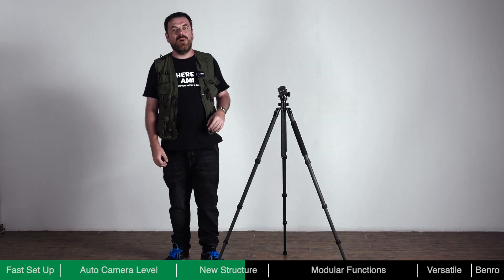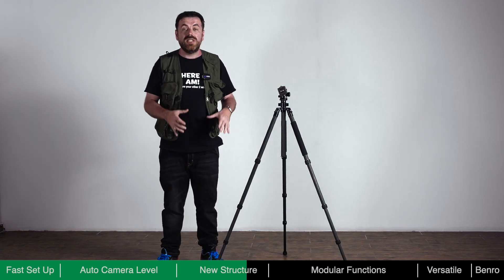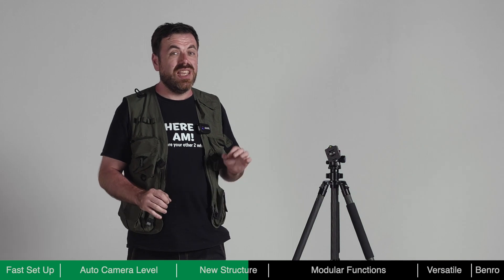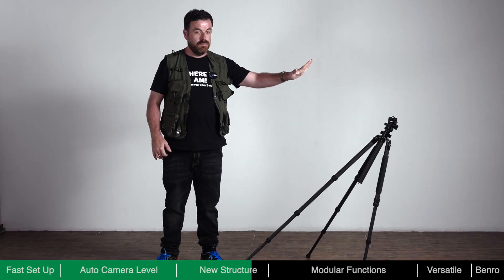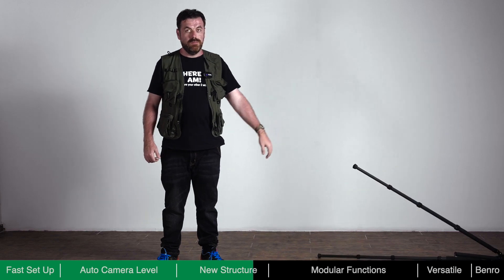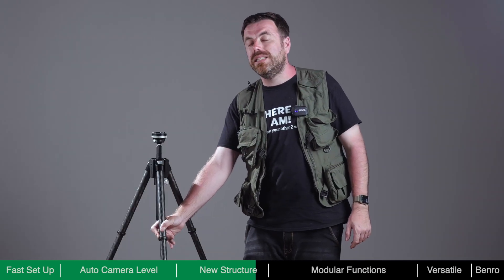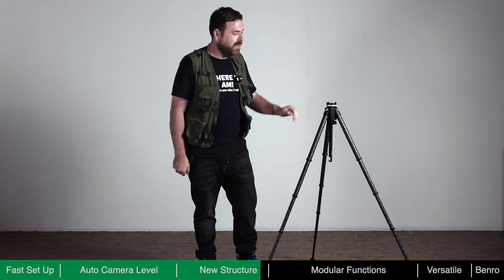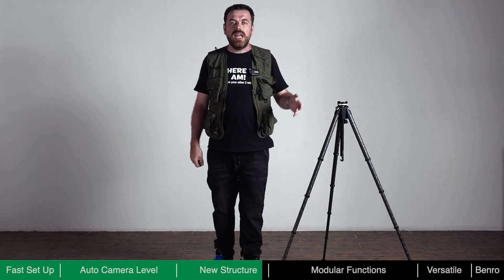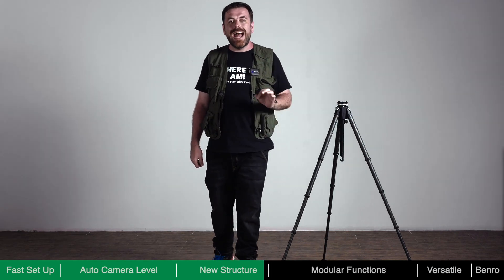When using a traditional tripod, if one of the legs is not fully locked it could potentially be very dangerous to the equipment on it. Theta incorporates a redundant anti-slip mechanism on its legs — as demonstrated, Theta has an excellent anti-slip mechanism, keeping your equipment safe.